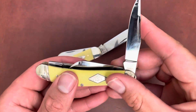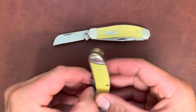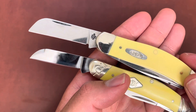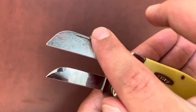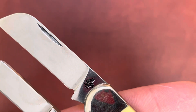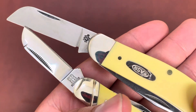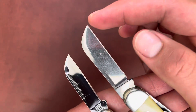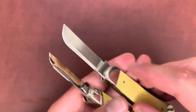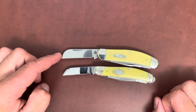Rough Rider has half stops but Case has no half stops — just one smooth action. Both have that traditional sheep's foot blade. On Case you can see it's pretty big and fat compared to the Rough Rider. You have this swedge on the Rough Rider blade; Case just has a normal curve. Case gets that USA stamp — I think this is TB33339 CV — and no stamp on the Rough Rider except on the other side with the RR. Case is blank on that side. Rough Rider's blade is pretty pointy while Case has a rounded edge.